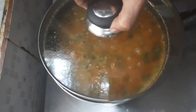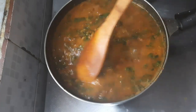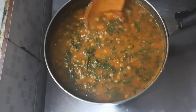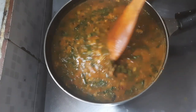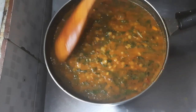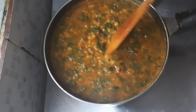Let us cover with a lid for 3 to 4 minutes on low flame. 3 minutes are over — let us open. Wow, looks very yummy! See the texture — consistency is perfect, it has come out very nicely.